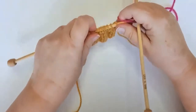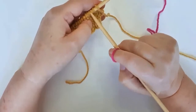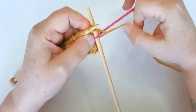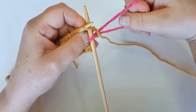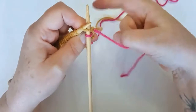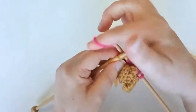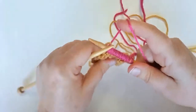Let's reintroduce the pink yarn, but this time we're not going to do the knit two purl two rib stitches — we're going to just knit a row. So, knit stitch, and the all-important twist at the back. I've knit across that entire row.